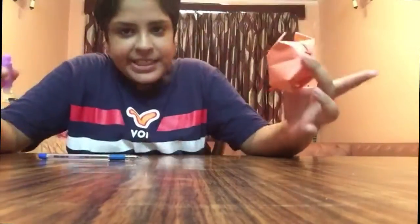It is also a lantern. You can use it on Diwali and any other occasion you want.